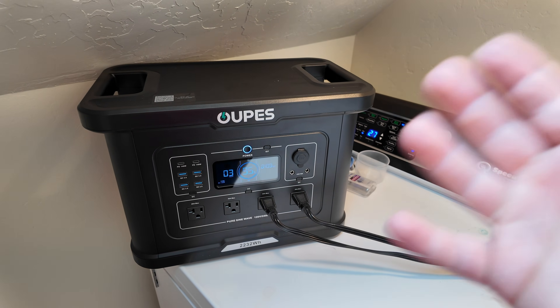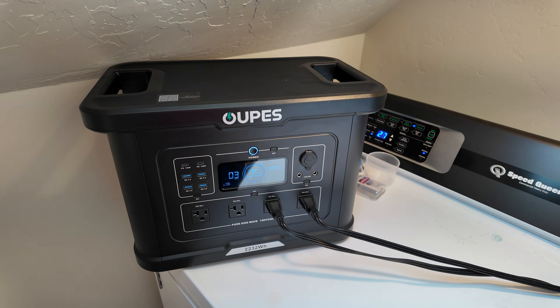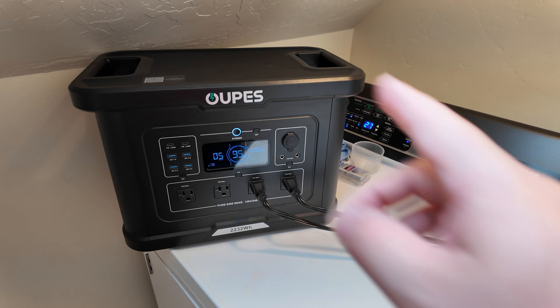I love this size of power station for this reason. They really pack a punch but are still somewhat movable — you don't need a dolly system to move them around. Great job, Opus.